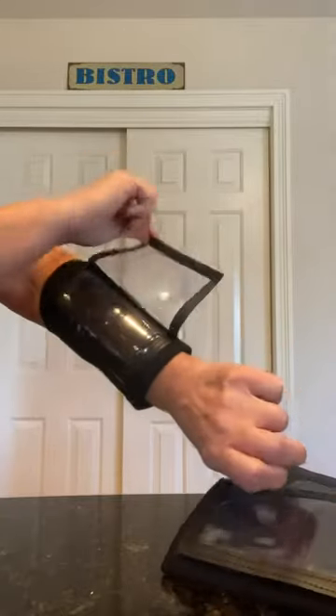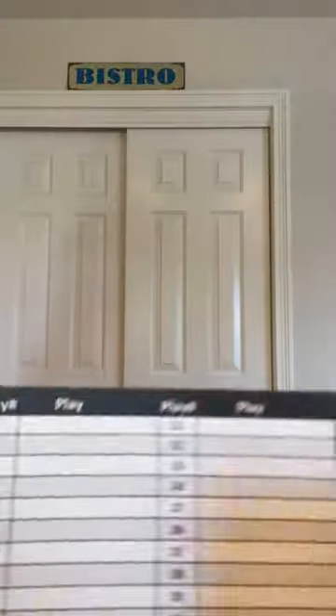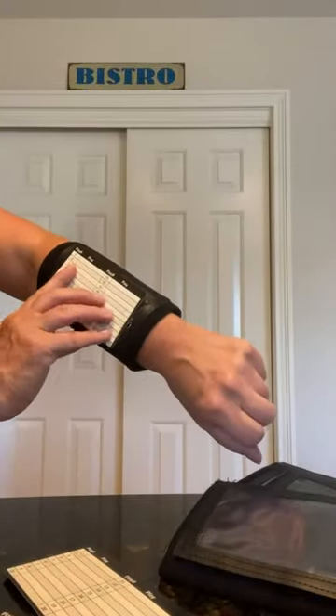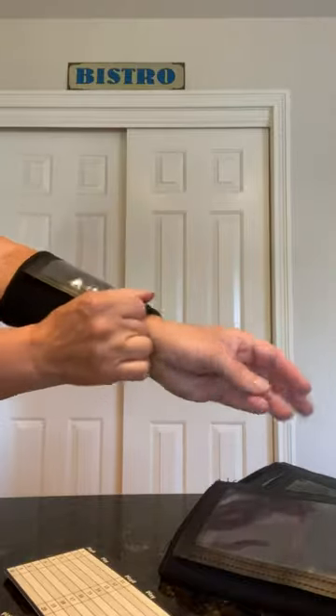You have a window here, a window there, and a window here — so three windows where you can put your plays. It does come with ten cards; these are play cards you can write your plays on, and they're double-sided. You just slip it into the window and it fits perfectly. The wristband is about six and a quarter inches by about three and three quarter inches laying flat.